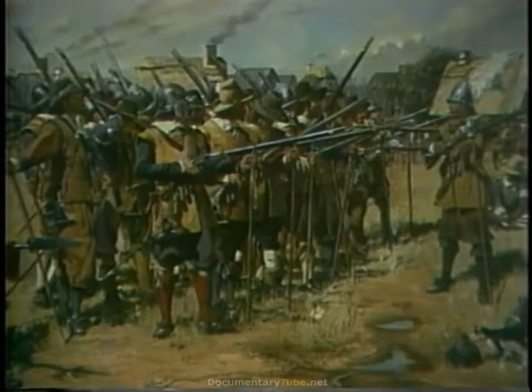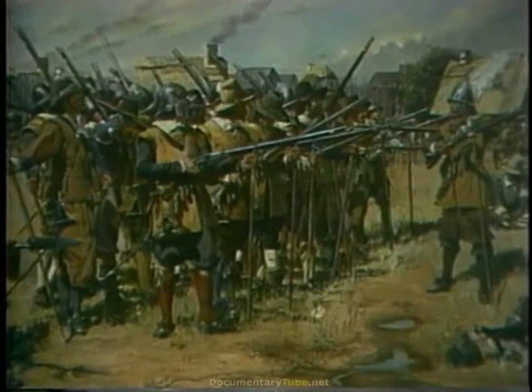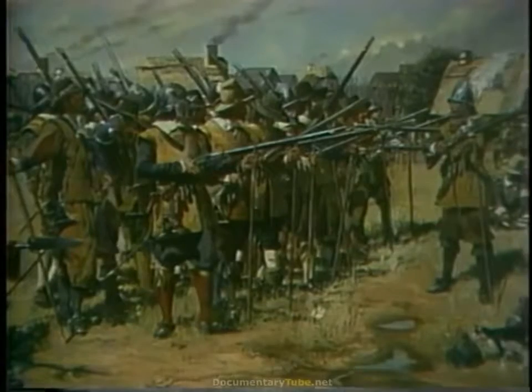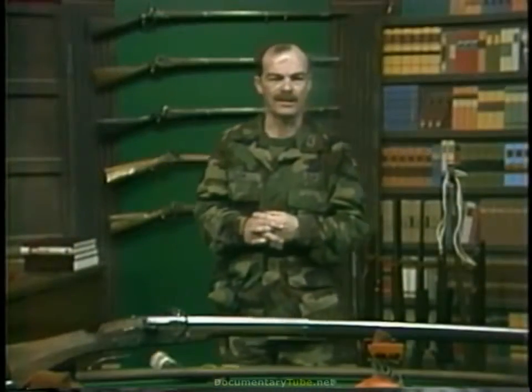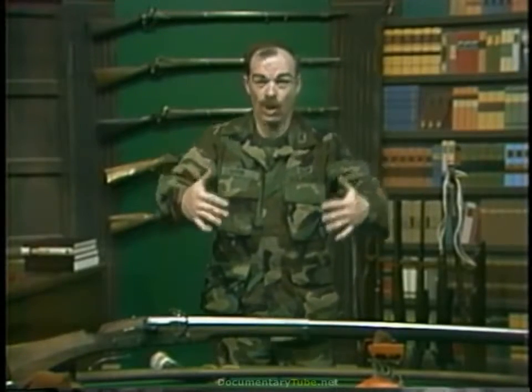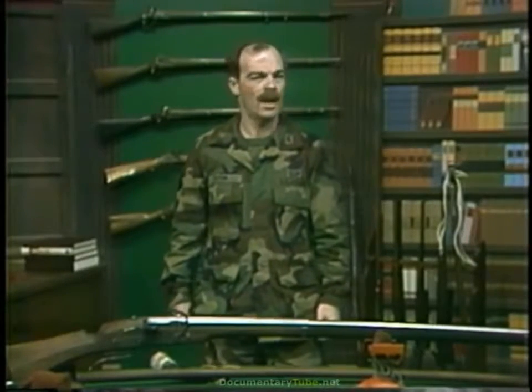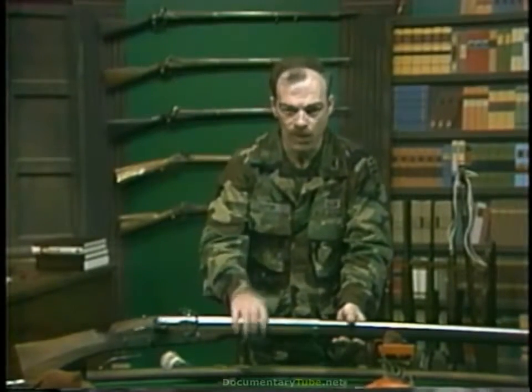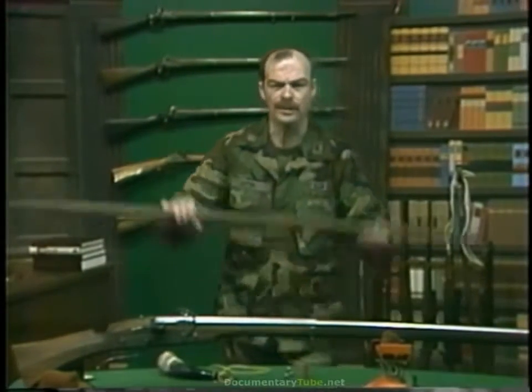Given this increase in the volume of fire, Gustavus made his units smaller and more maneuverable on the battlefield. In practice, especially with the tercio, it looked like a giant armored hedgehog waddling up to some target and then slowly but surely wearing it away with matchlock fire and jabs of the pike.